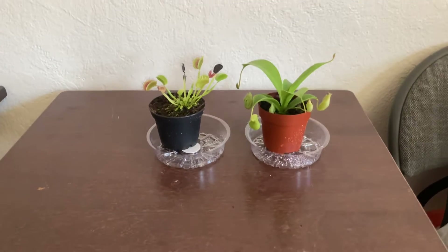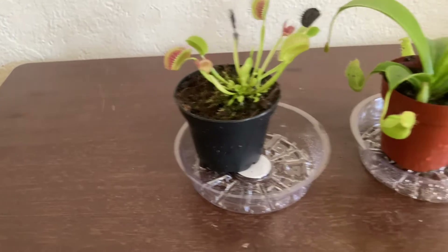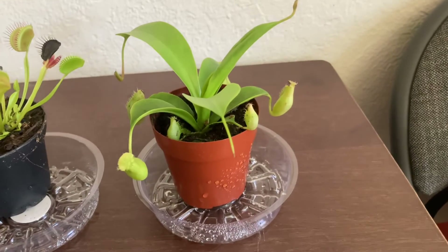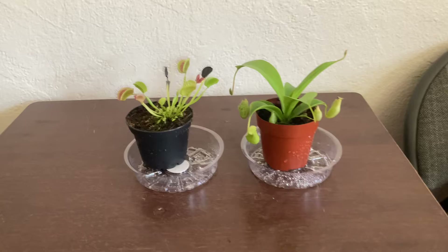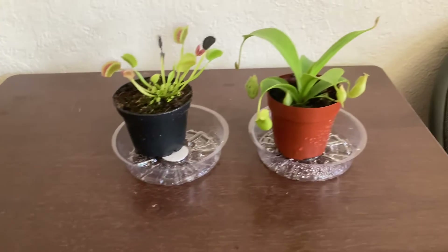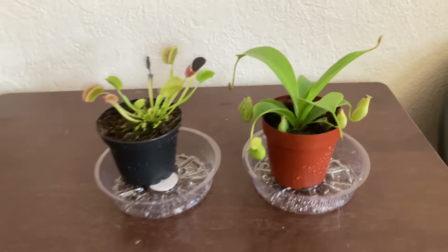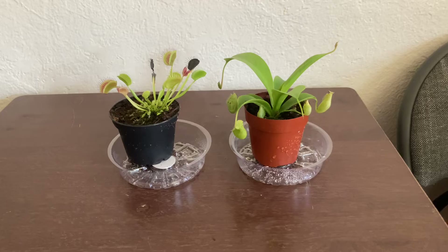Hello guys, today I want to show you my carnivorous plants: the Venus flytrap and the Nepenthes ventrata. You can find the Venus flytrap in big box stores, and the Nepenthes in a local plant store around you or somewhere else.